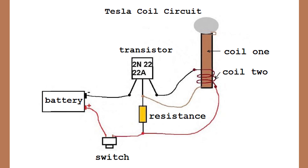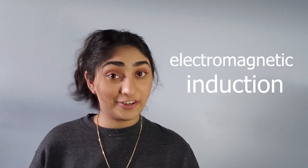Now let's look at exactly how it works. The Tesla coil runs on the principle of electromagnetic induction. This concept was conceived by a man named Michael Faraday in the mid-1800s. When electrical current moves through a wire, it creates a circular magnetic field around the wire. This is why the Tesla coil has a primary and secondary coil. Bending the wire actually amplifies this magnetic field — so the more coils there are, the bigger the magnetic field gets.